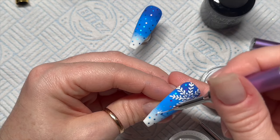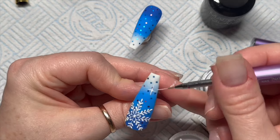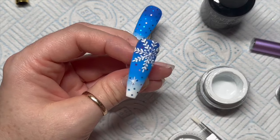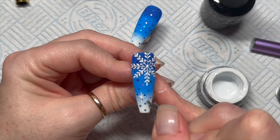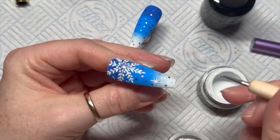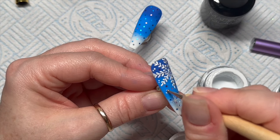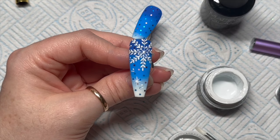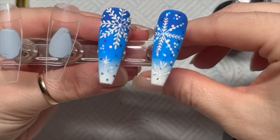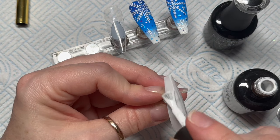I also added a little dollop — we're going to do a little star — and then some diagonal lines as well. If you want, you can add some more dots to make some snow or stars. I added some more to make it more snowy. Because this is gel paint it needs 60 seconds in an LED lamp, but Madame Glam gel paints don't have a tacky layer so you don't have to re-top coat these. I did a slightly different snowflake on the other one.